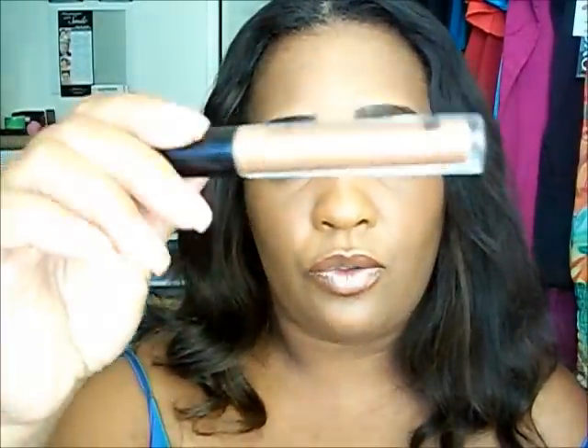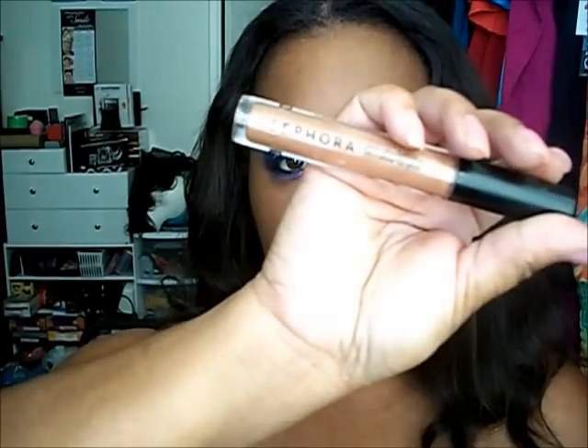For my lips I used the Revlon ColorSensational lip stain in Bit of Brown, and then I used this Sephora lip gloss in O2 — it's just like a beige looking shimmer lip tint.